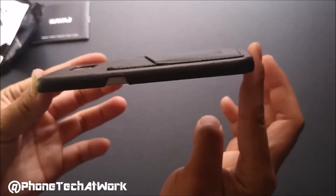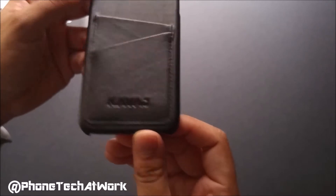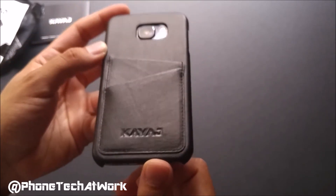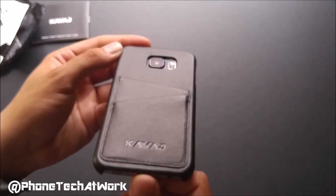How do you like this case? It's thin, light, and very stylish. So if you want to buy this case, you can head over to Kavage.com or Amazon.com — the link will be provided below. If you like this video, give it a thumbs up and subscribe to the channel. Follow PhoneTech at Work for more videos like this on the Samsung Galaxy S6 and Kavage products. Until the next one — peace.